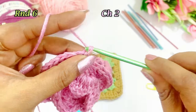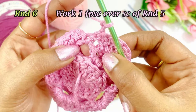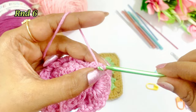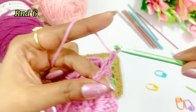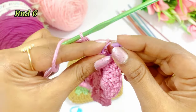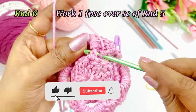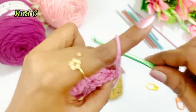Again work a chain 2 and turn the project. In the single crochets we are going to work front post single crochets. So here work a front post single crochet, then work a chain 4 — 1, 2, 3, 4 — and place the marker in top of the single crochet. Again, into the single crochet work a front post single crochet, then work a chain 4 — 1, 2, 3, 4.